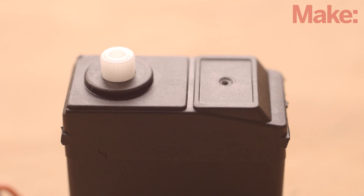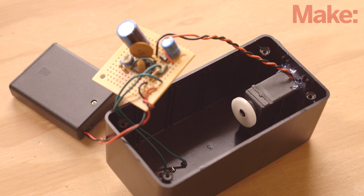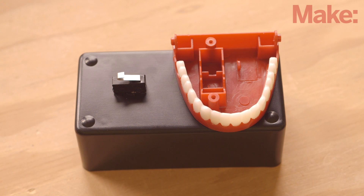Now that the electronics are ready, let's get the teeth chattering. Connect the round servo horn to the servo and secure it in place with a screw. Hot glue the servo to the inside of the case, mounting it as shown. Then glue the lower jaw of the chattering teeth to the top of the case.